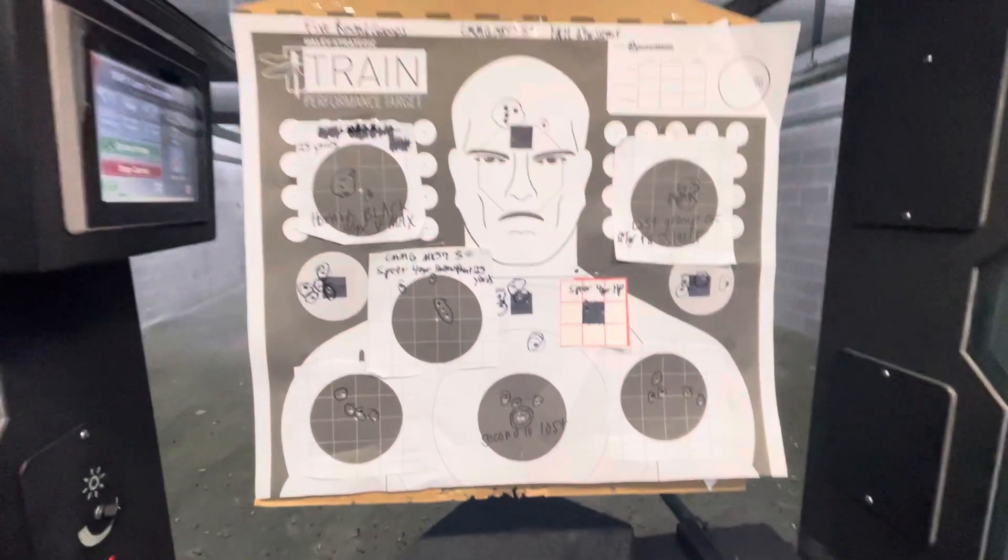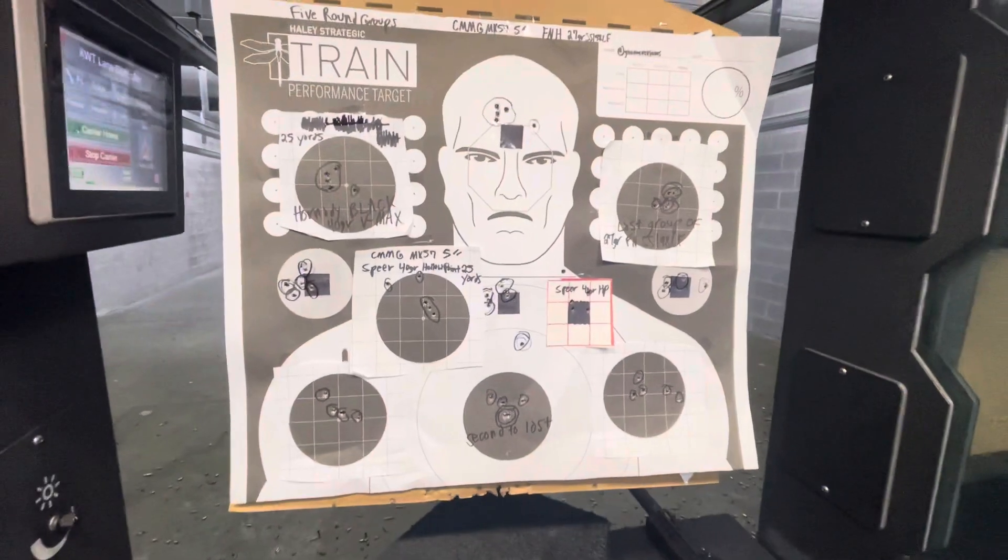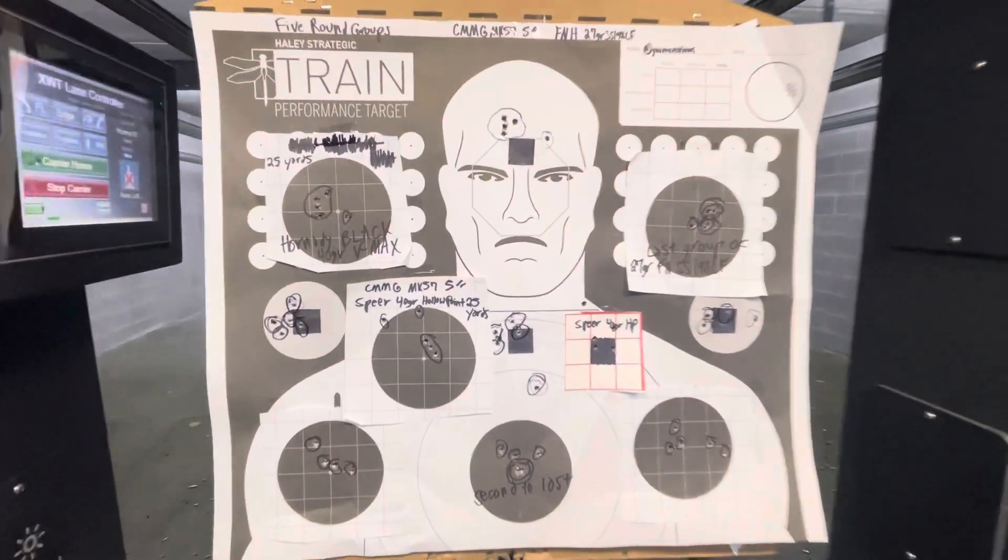Good afternoon, ladies and gentlemen, Gnome Reviews here. Pardon the little bit of shaking, that's just me. I just wanted to talk to you guys about my target here.